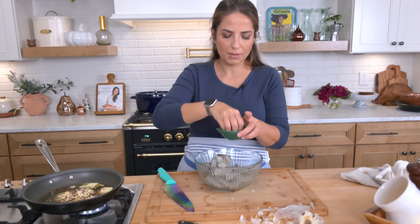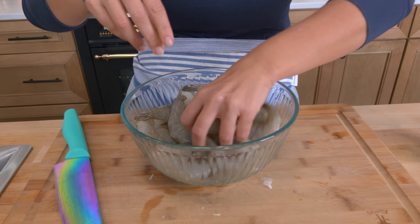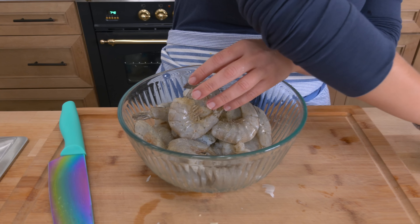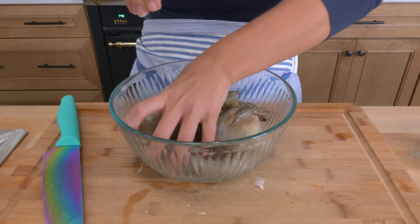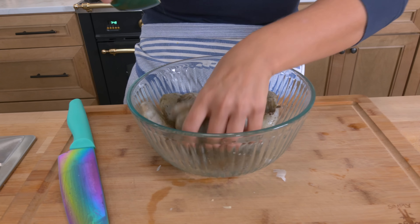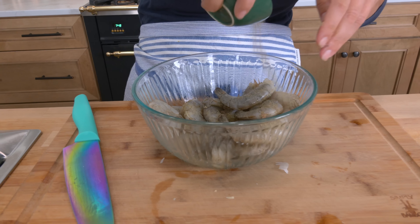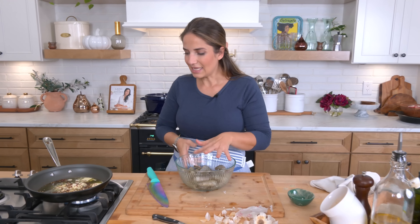While the butter starts to sizzle and melt, take some all-purpose seasoning — garlic, onion, a little dried herb of your choice — and toss your shrimp in it. The reason I like to do this is because it gives the seasoning a chance to really adhere to the shrimp, so that the sauce is flavorful but the shrimp already have flavor on them too. Set that aside.